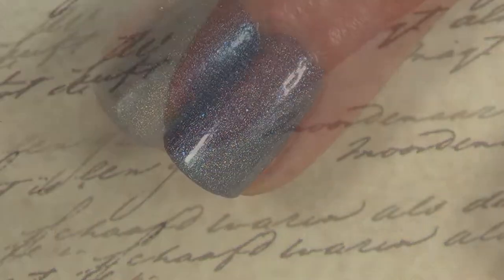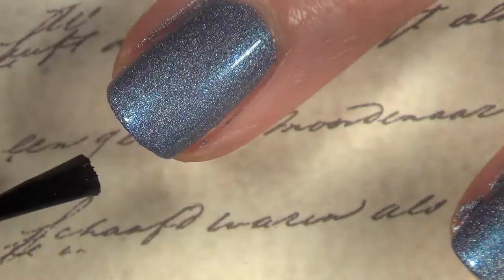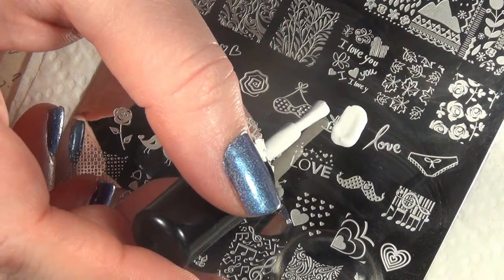I'm going to put a fast dry top coat on — I believe I'm using CND for this one. In hindsight, I probably should have waited to put this on a little later, because I'm going to need a little stick since I'm going to be reverse stamping.